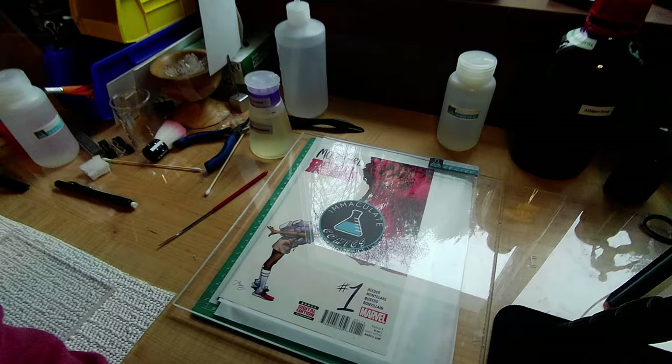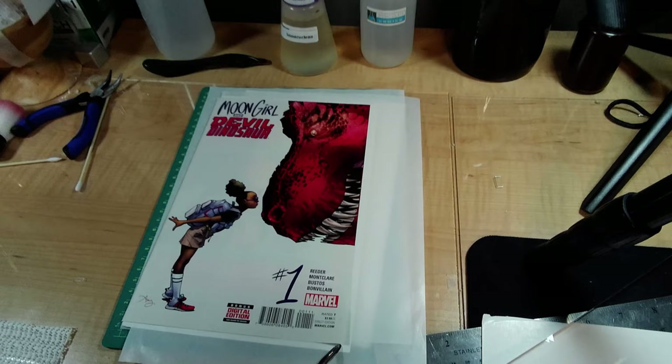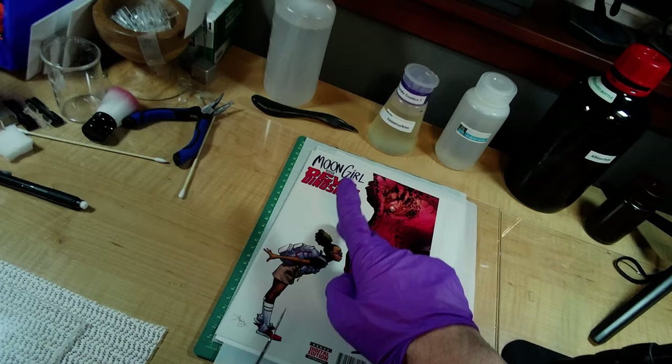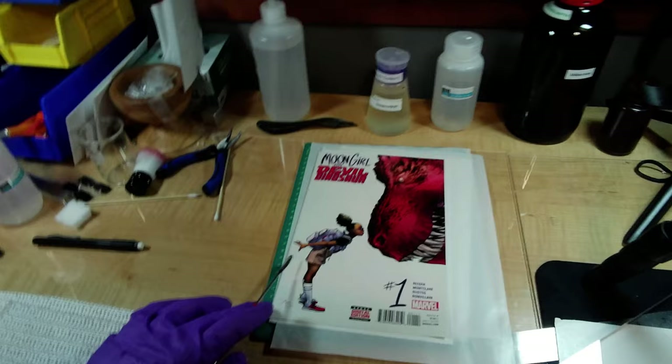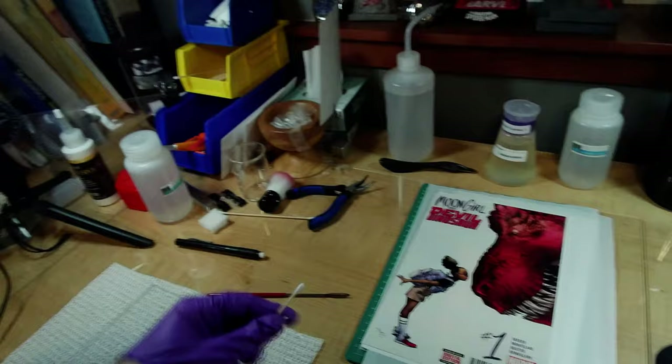This is 12 hours later. This corner here is coming up a little — we'll fix that. This looks a lot cleaner. There's a little spot on this white area that needs additional attention. That area has been cleaned up nicely, and where that spine tick was, it is completely gone now.